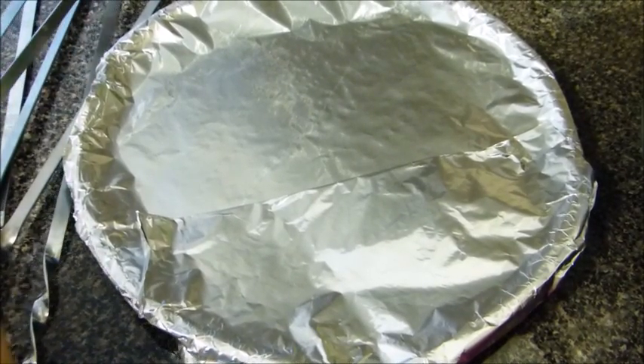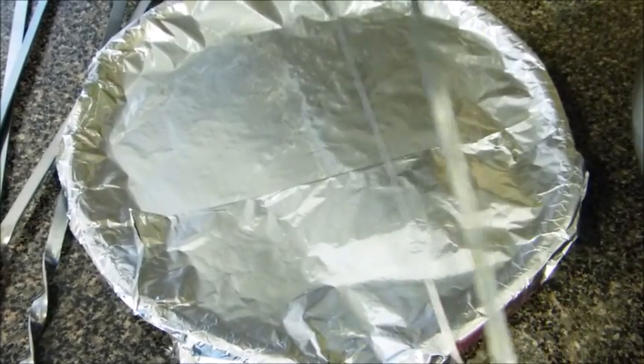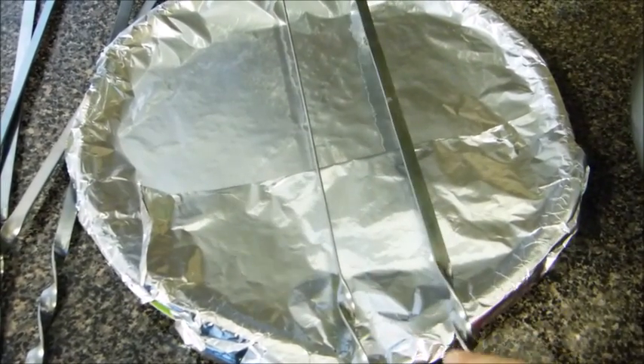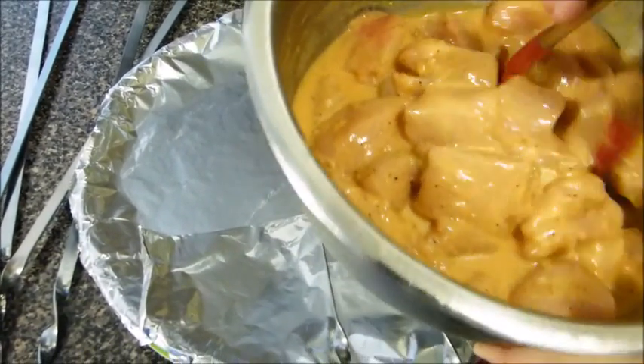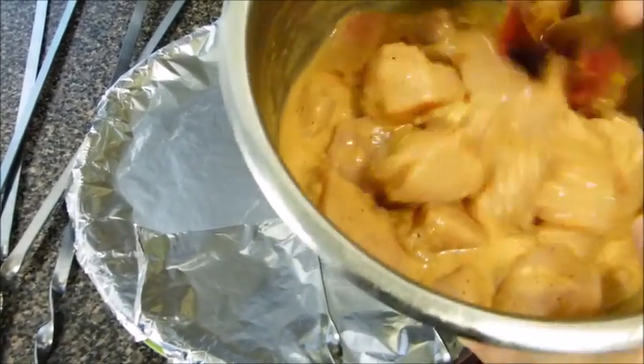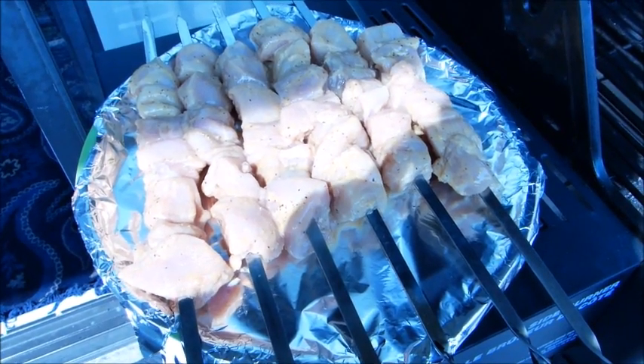It's time to prepare and cook the kebabs. We call these seekh, which are the skewers you thread the kebabs onto. I marinated for three hours. Give the chicken a good mix before skewering.